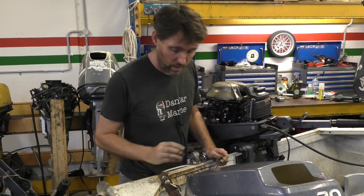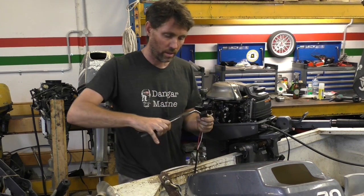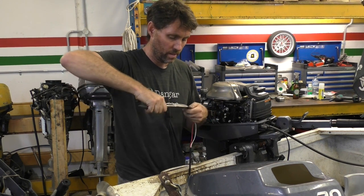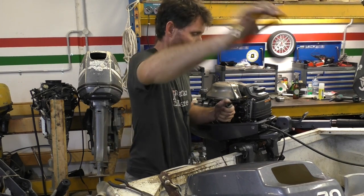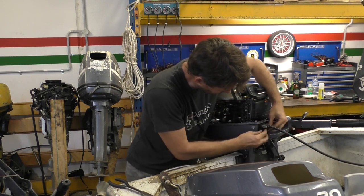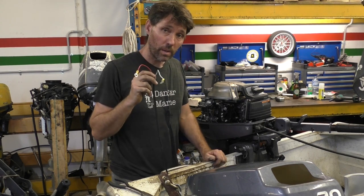Just fed it out through the hole, then I'll put it through the hole I drilled, just one at a time. Given this is rubberized, it stretches reasonably nicely. Then I'll push this back in. All right, I'll grab the battery, we'll hook this up and then we'll test it.